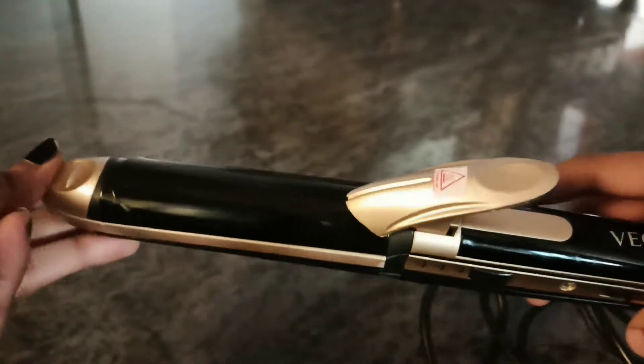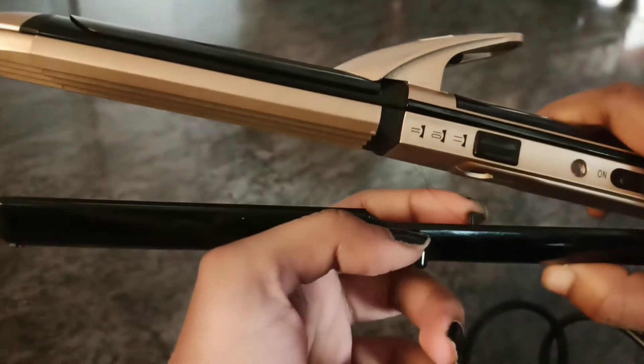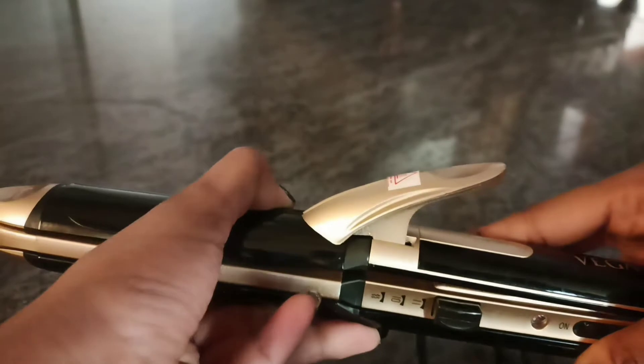Now the crimper side is open. You can push the button, and there is a lock feature. If you press here, you engage the lock feature. Then you can push the button to the right side, and the straightener side will open.